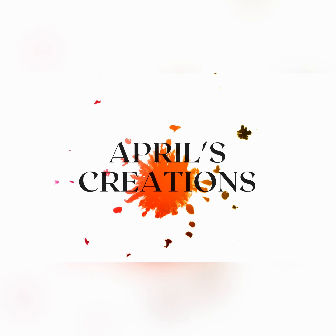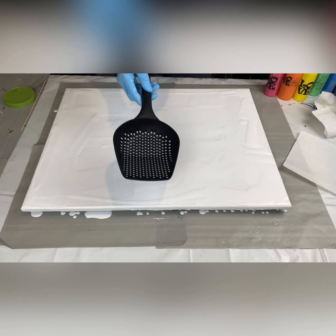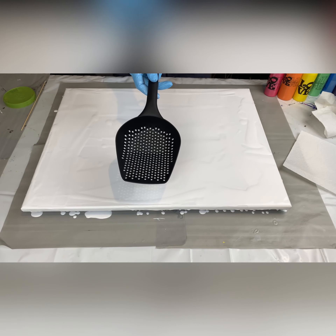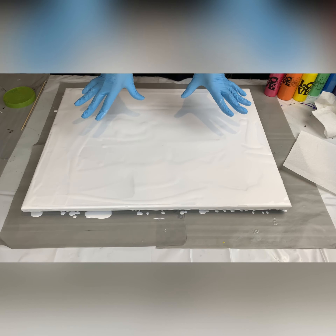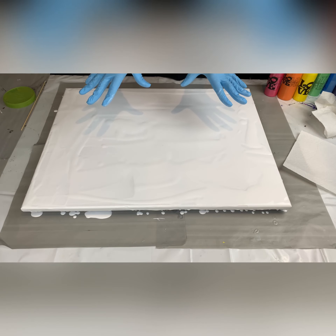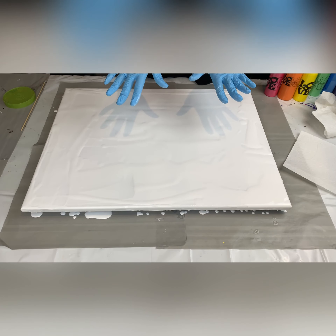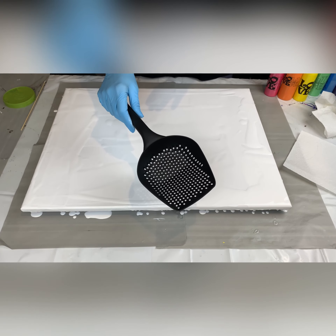Okay, here it is — the shovel colander! That is what I'm calling it. This is the tool we're using today for this episode of Poured Out. I found it in a dollar store and I was just like, this is going to be amazing on this canvas. This canvas is an 18 by 24. So this is going to be fun, it's going to be crazy and amazing. I can't wait to try out my colander shovel — shovel colander, whatever they call this thing — and see how these colors come out.